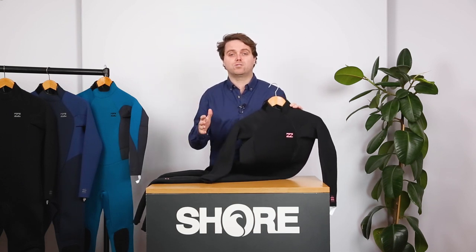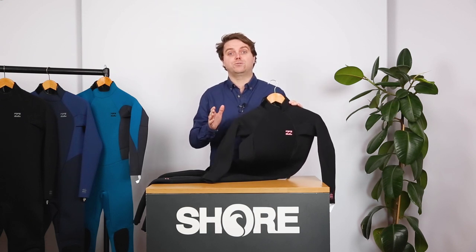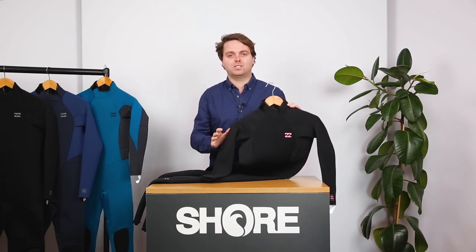The 4-3 we'd count as an all-round suit for any condition, and a great option if you're paddle boarding or out of the water a little bit more. Then you've got a 5-4 for those who feel the cold or those who are going to be braving the coldest conditions.